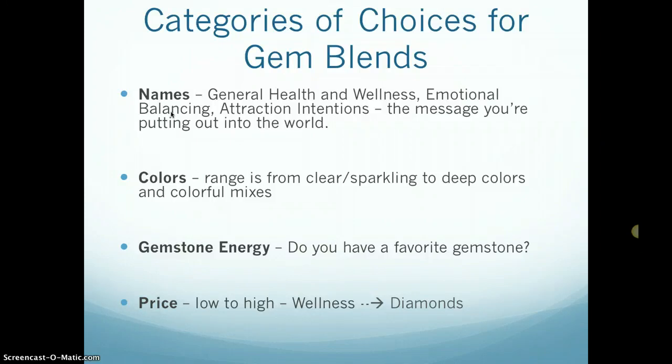There's also gemstone energy — if you have a favorite gemstone you've always liked, or maybe your birthstone. Then there's price, low to high: the wellness bottle is the least expensive, and the diamonds bottle and golden moments bottle are the most expensive. Interestingly, the clearest bottles — like diamonds and golden moments — actually seem to have the highest energy and vibration, but as I said, you really can't go wrong with any of them.